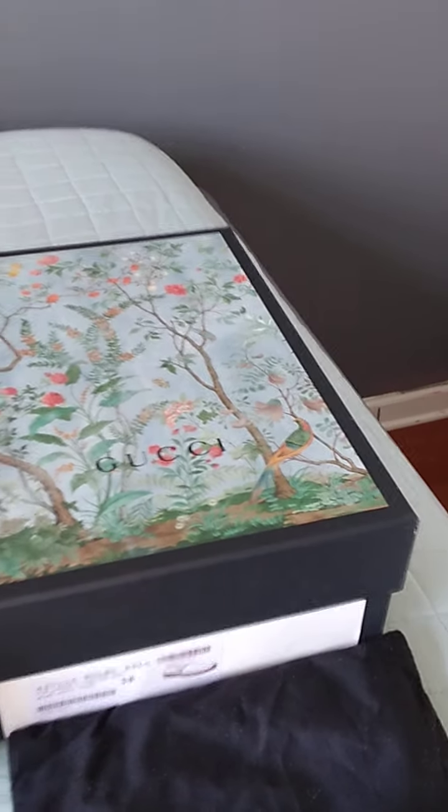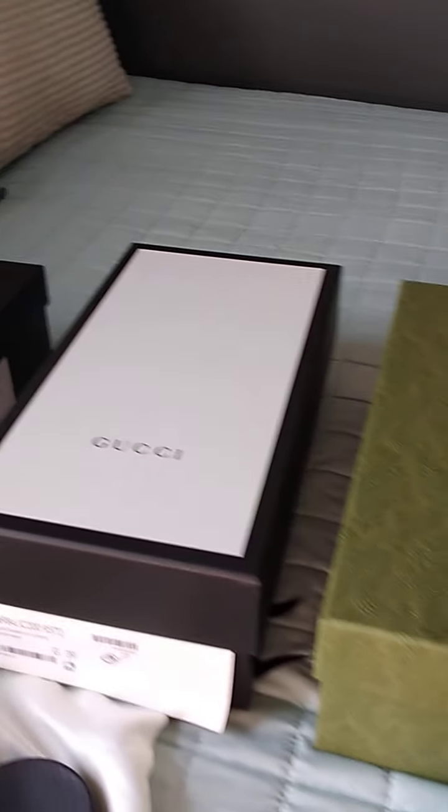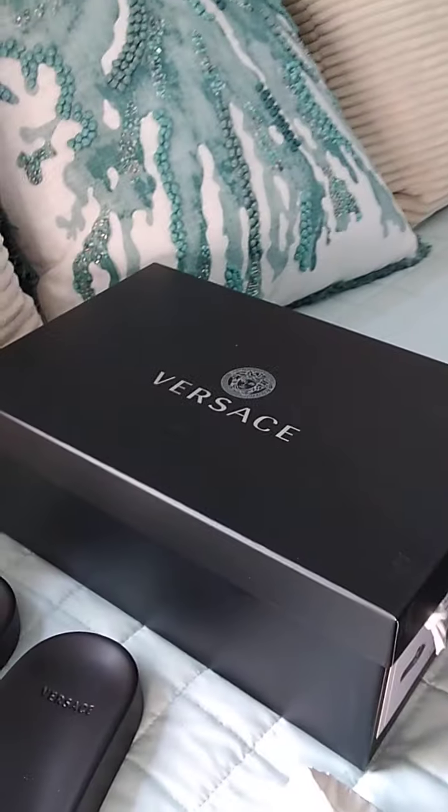Welcome back to my channel everyone. Today I will be coming to you with a favorites video, showing you my top five favorite shoes for the summer that I've been wearing.